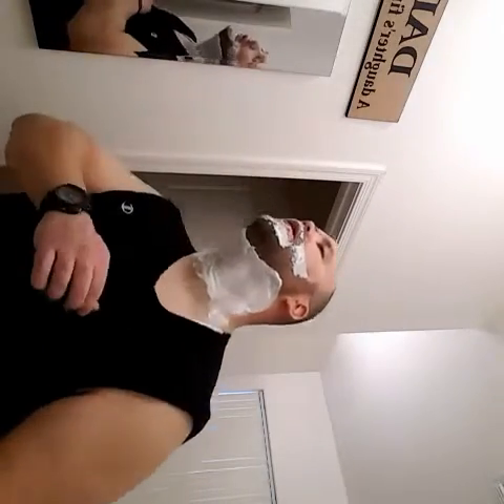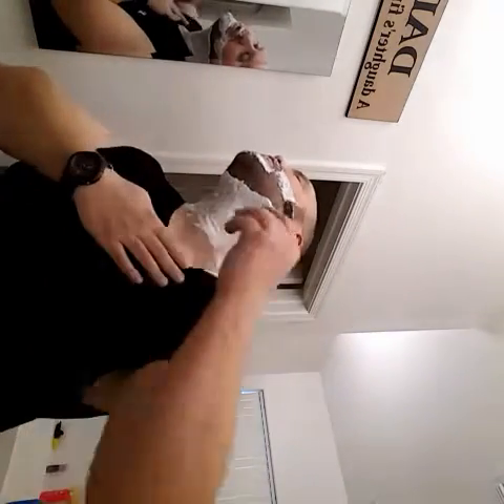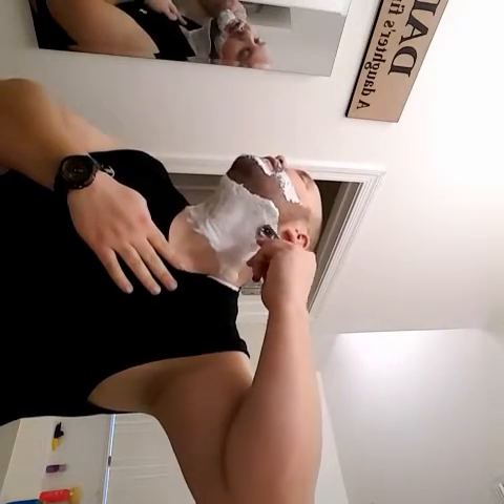Start on the side, always go down — I'm really sensitive to this area so when I go up I start bleeding like a sieve, so I never go up, I just go down. Now I'm going to do my neck, and I can already see the outline of my beard right here so it's pretty easy to just follow that line.